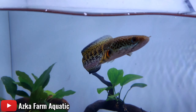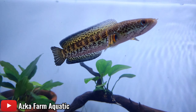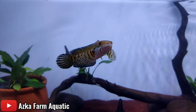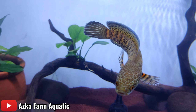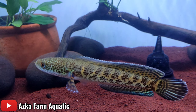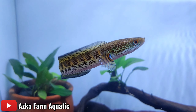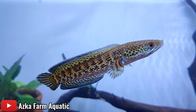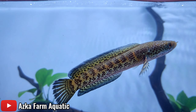Ikan ini kemarin kita kasih pelet red parrot biar warna orangenya keluar. Sekarang kita mau push warna birunya biar keluar. Hari ini tanggal 24 Juli 2022, kita update ya. Jadi kita lihat nih badannya — warna birunya belum begitu keluar, sudah ada sedikit tapi yang menonjol masih warna orangenya. Kita tetap mix, mungkin giliran warna birunya dulu yang kita tebalkan lagi, diselingi dengan pakan hidup.